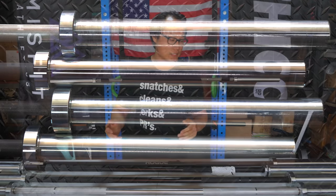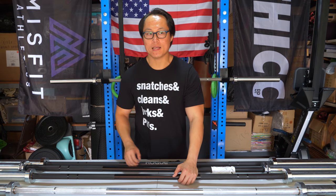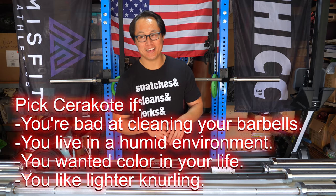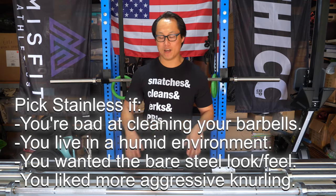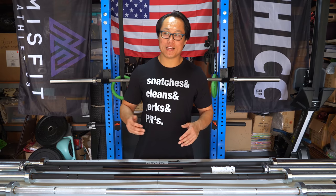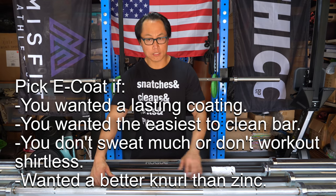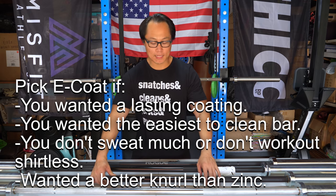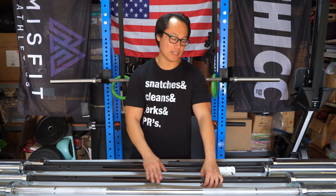If you ask me to rank the coatings I'd personally get on my Ohio bar from Rogue Fitness, it'd probably be a tie between stainless steel and Cerakote. Stainless steel has slightly better knurling feel, but I'd give that up to have a color option like a pink Ohio bar. Both also have composite bushings. The next option I'd choose is the e-coat — it provides excellent knurling feel, and even though the shaft is a little slippery it's on par with zinc. I think this bar will look best over time durability-wise, and it's easy to maintain — sweat and dead skin wipe off it easily.